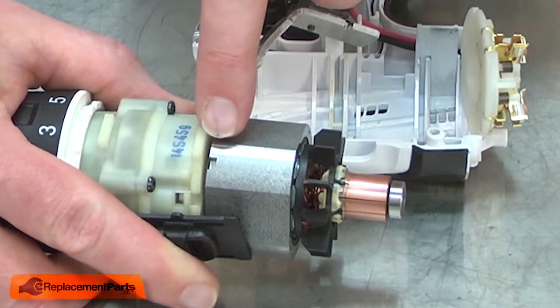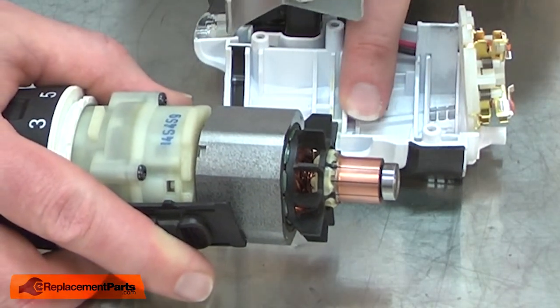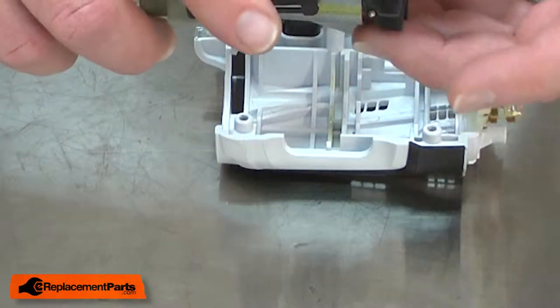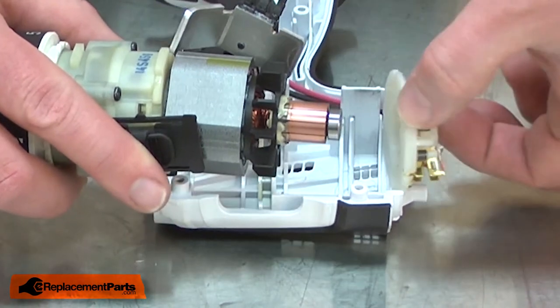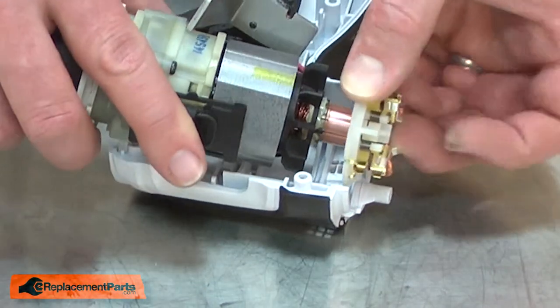You'll notice there's a slot on one end of the yoke. That slot aligns with the tab that's milled in the bottom of the housing. I'll align the two, pull back the brushes in the brush holder and slide the armature through the brush holder.